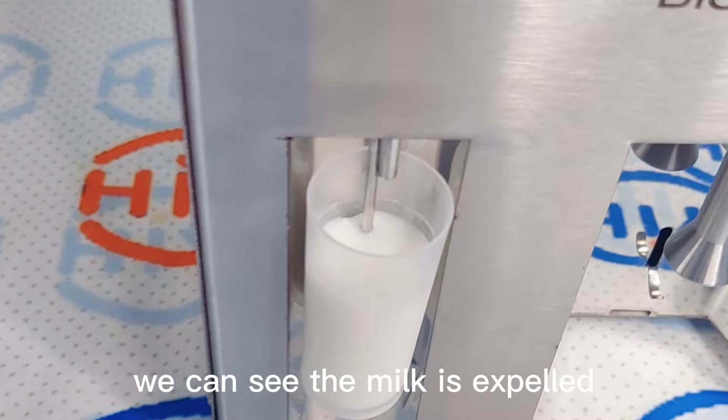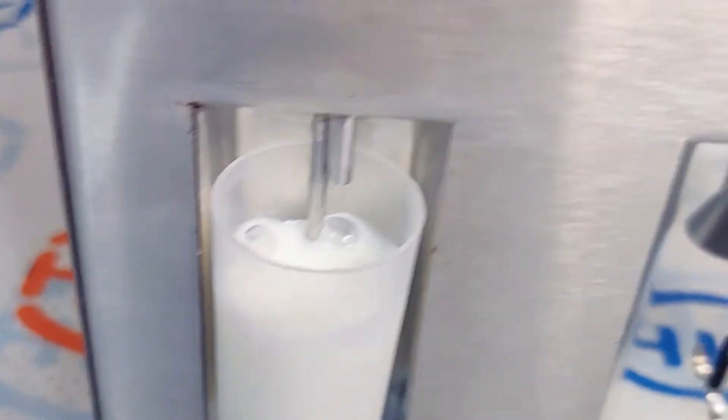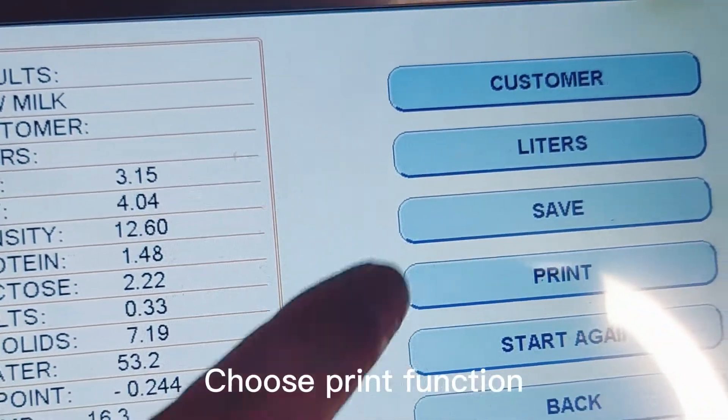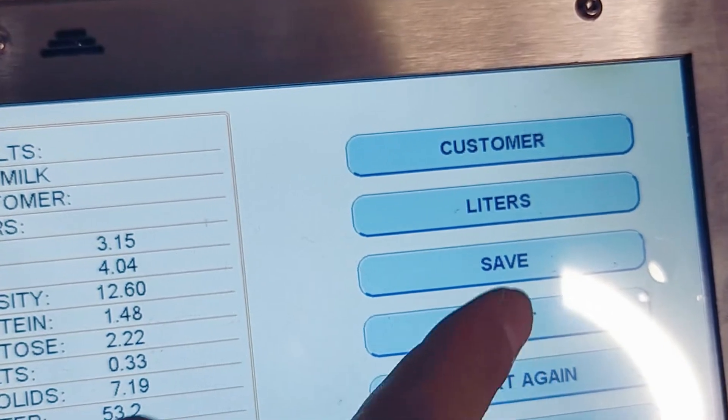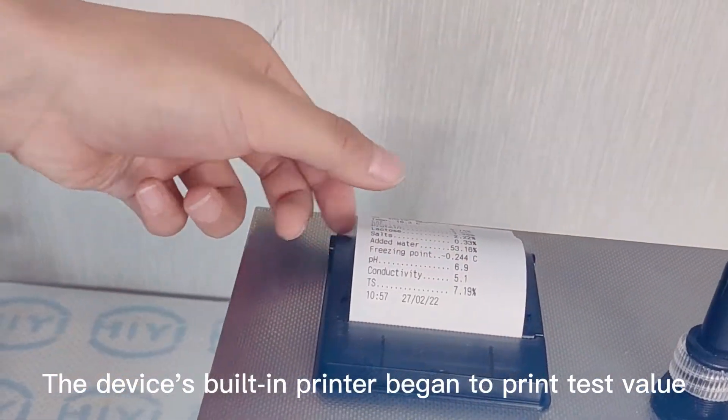We can see the milk is expelled after testing. Test results are displayed on the screen. Choose the print function and the device's built-in printer begins to print the test values. See you.